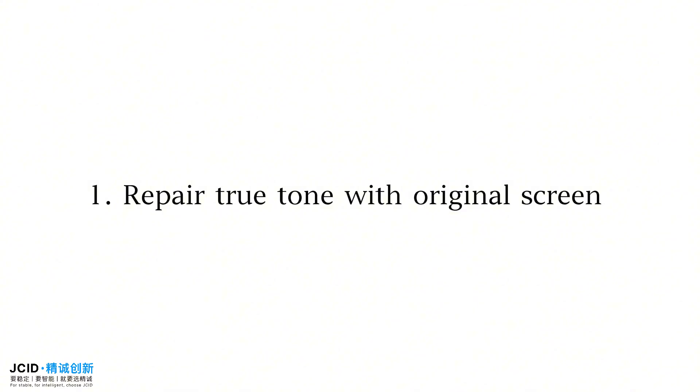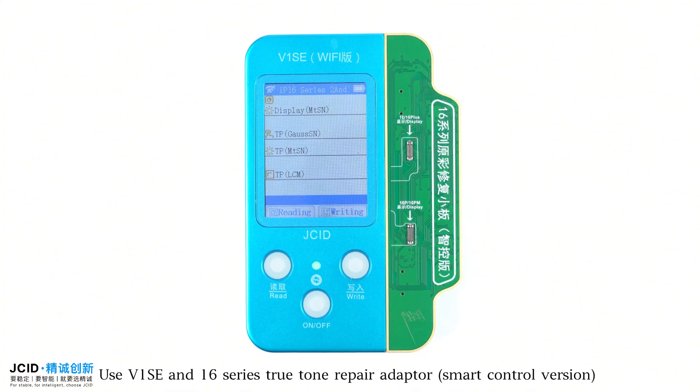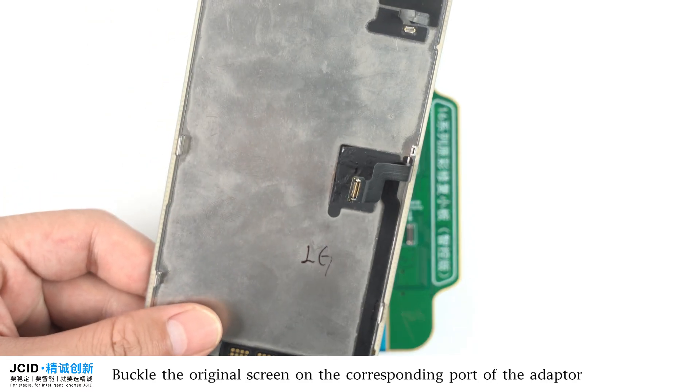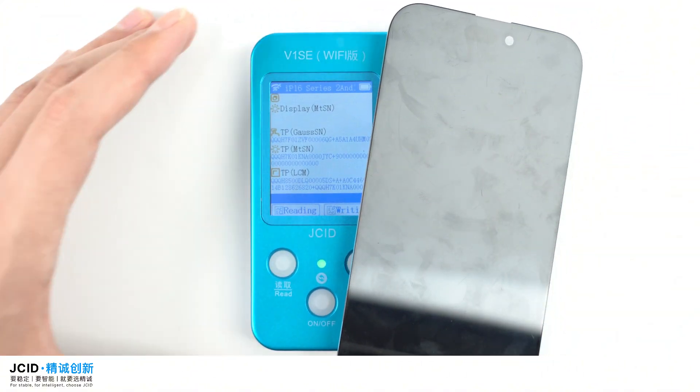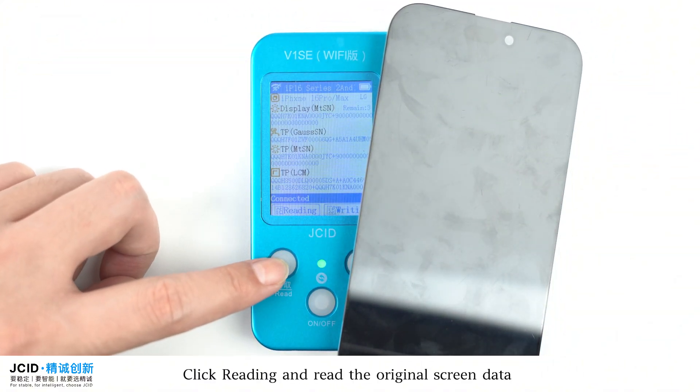Repair True Tone with original screen. Use the V1 SE N16 Series True Tone Repair Adapter Smart Control Version. Buckle the original screen on the corresponding port of the adapter. Click Reading to read the original screen data.